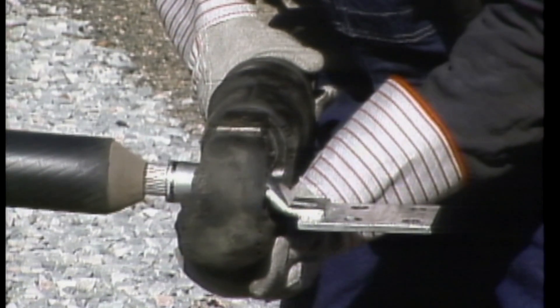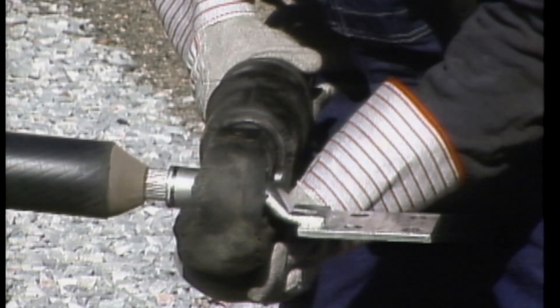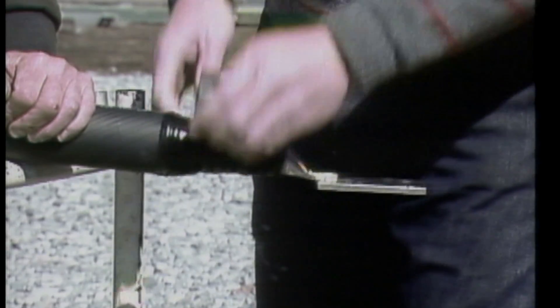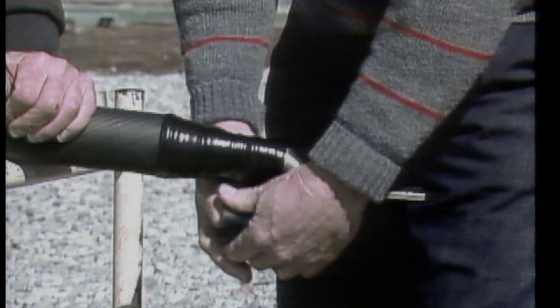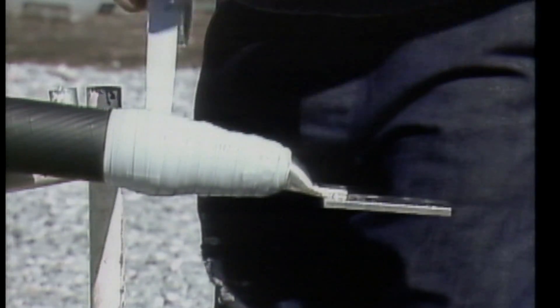Then the connector is installed securely onto the conductor using a compression tool. After making sure that the lug compressions are smooth and have no sharp edges, the lug, conductor, and taper insulation are then wrapped with an insulating tape, followed by stress control tape, and finished off with a rubber tape for tracking protection.